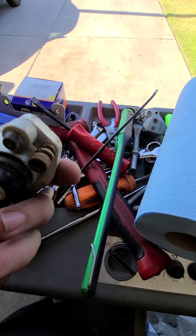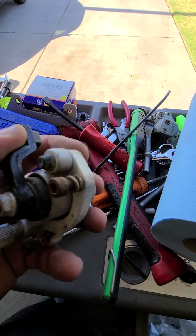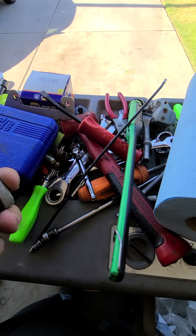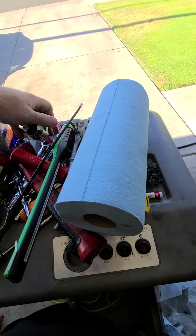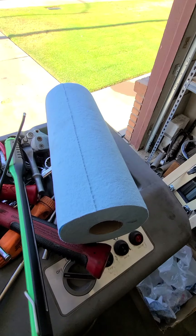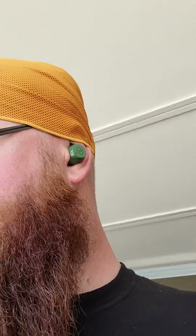I'm gonna have to figure out almost like a throttle cable adapter to go in there to hold on to that brake line. That's probably why that one looks the way it does. Anyway, there's an update. We'll talk to you guys later.